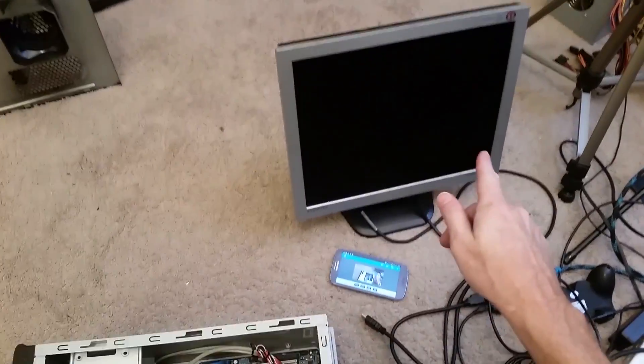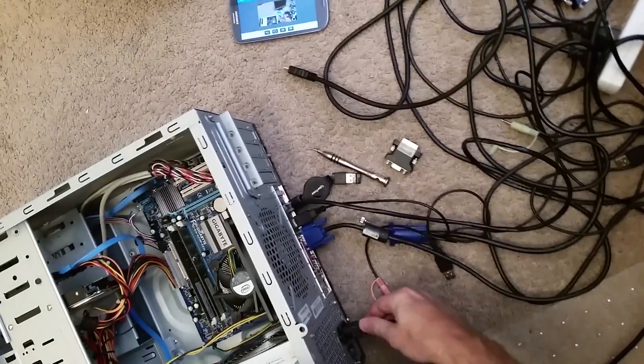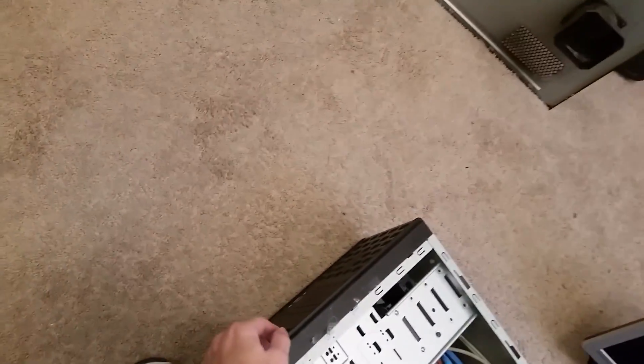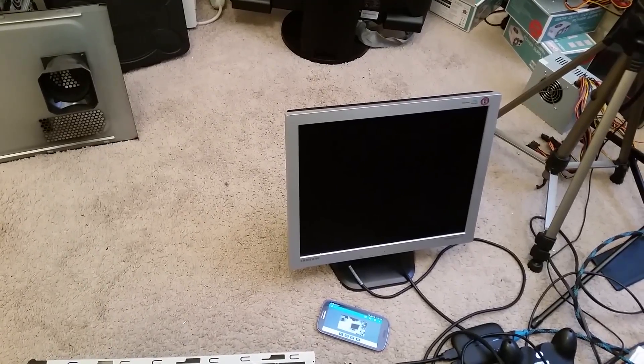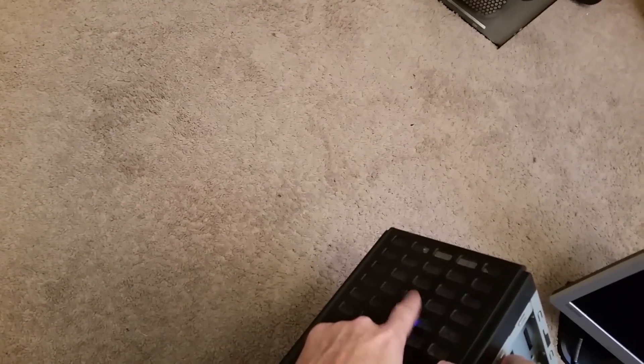I've hooked it up to this monitor. I'm going to give it power and turn it on just to verify it's having the same issue. The computer is powering on, but we're not getting a signal to the monitor. The hard drive activity light on the front isn't showing anything, which tells me the computer is not booting up.